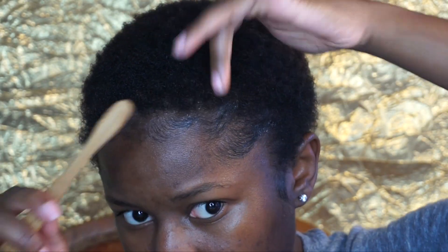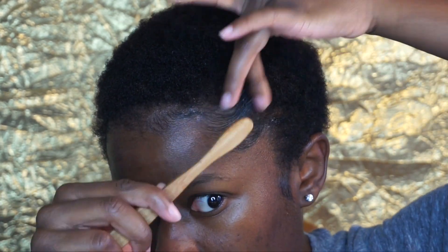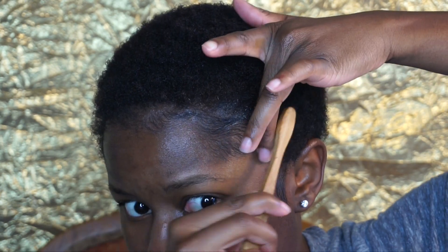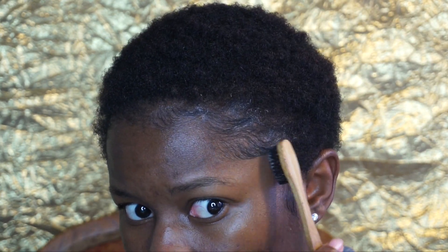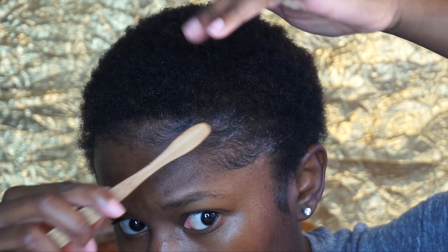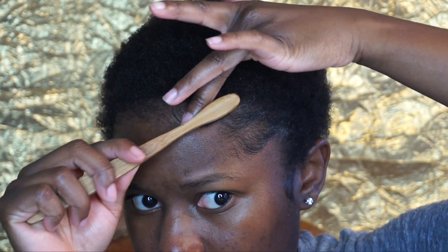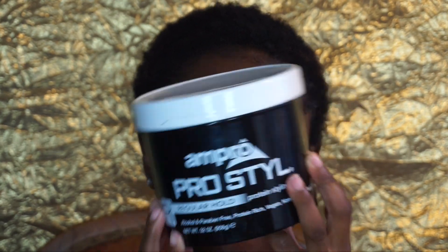So that's how I lay my baby hairs with natural hair. I have type 4, mainly 4C natural hair, if you are new to the channel. Now our next contestant is the Ampro Pro Style gel — the regular one, the brown gel.